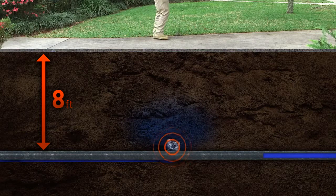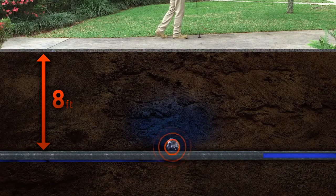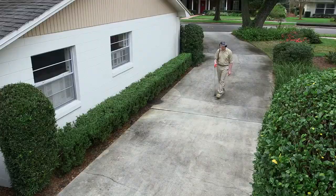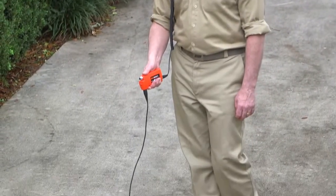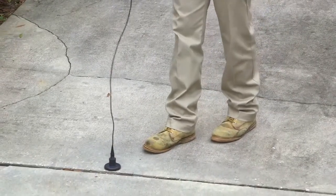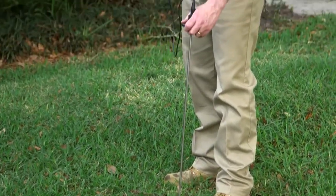To find leaks in lines buried deeper than eight feet, increase the water pressure to amplify the sound. The surface material also affects the amplification of leak noises. A hard surface like concrete will resonate with the sound of a leak for five to ten feet around the water pipe, while grass and earth do not amplify leak noise well.